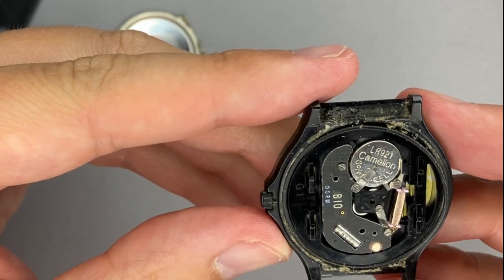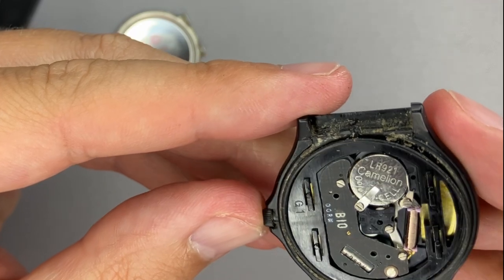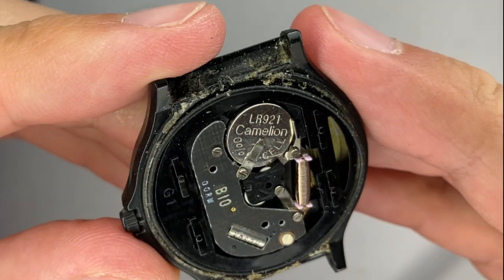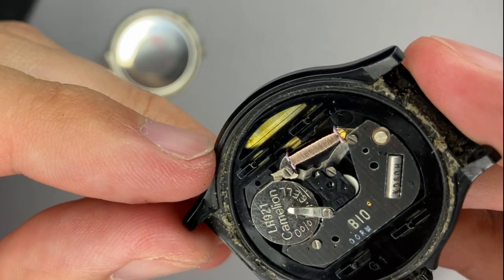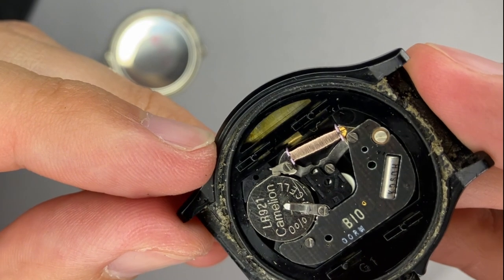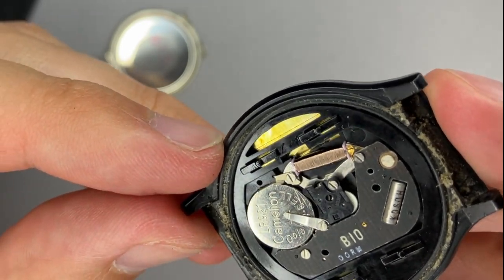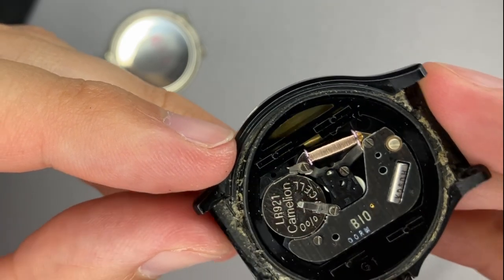I am not sure what the MQ24 module has, but it might be very similar to this one. If we take a deep view, it is written something there. I do not have a magnifier, therefore I really cannot tell what type of module this watch has. It might be a Miyota, it might be an Epson. I do not know.